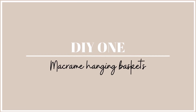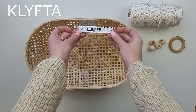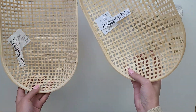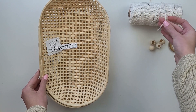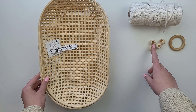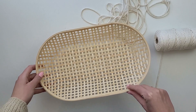For my first project I will be using these baskets — I'm not going to say the name of them as I will probably do it wrong anyway. I paid three pounds for one and I got two of them. They are in a really nice color and very light. I also got macrame cord, a four millimeter thick wooden ring, and beads.